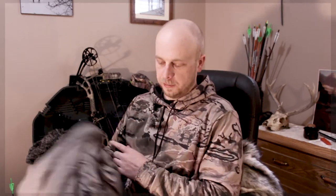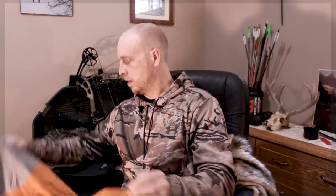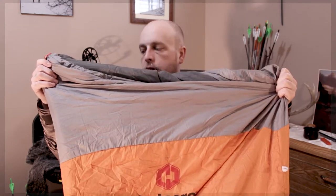Once again, I'm just moving and wearing this bag the whole night. For length though, it worked — I just fit. I'm six foot two and I did fit all the way to the end. Here's the bottom where it tapers down, and here's the top. You can see it does taper down quite a bit.